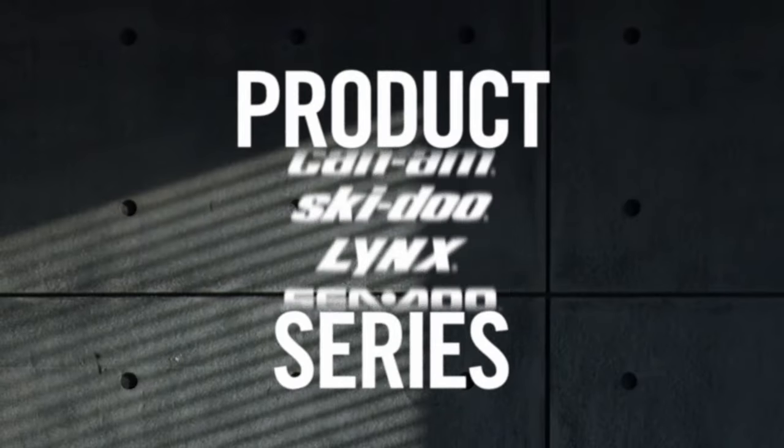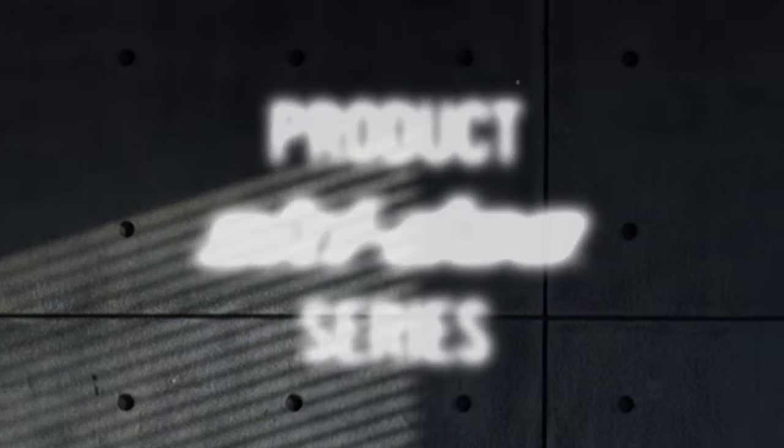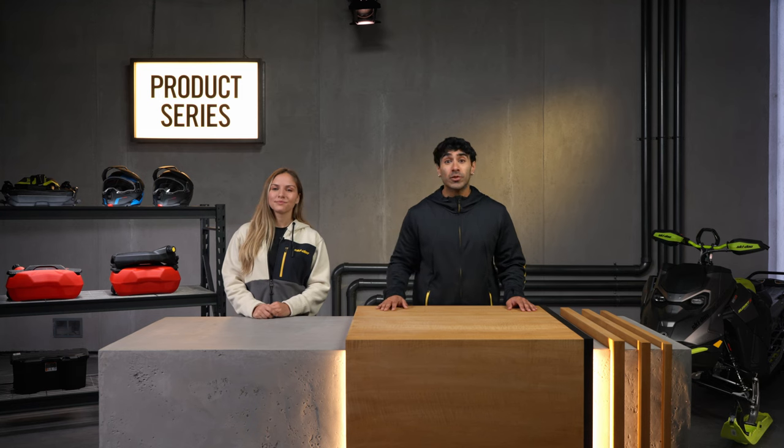Stick around for a crash course on the best solutions out there, whether you're trailing your machine or prepping for smarter storage. Hey riders, and welcome back to Product Series, where we walk you through the best gear and accessories for your Ski-Doo snowmobile. Let's get right into today's roundup.